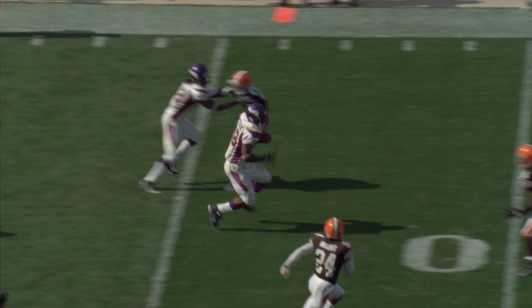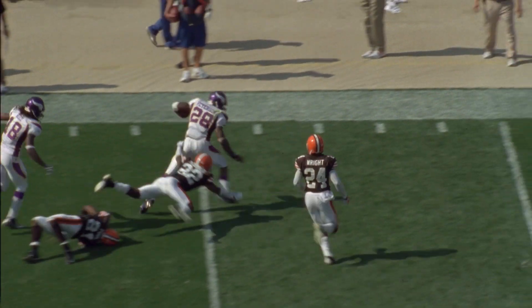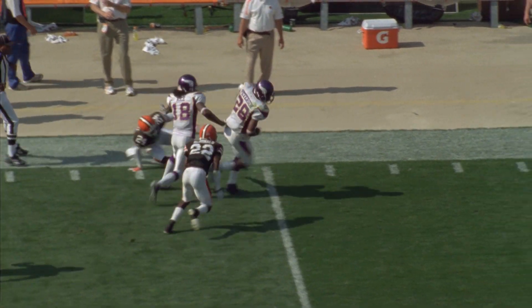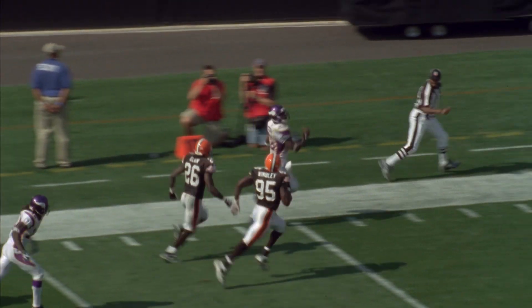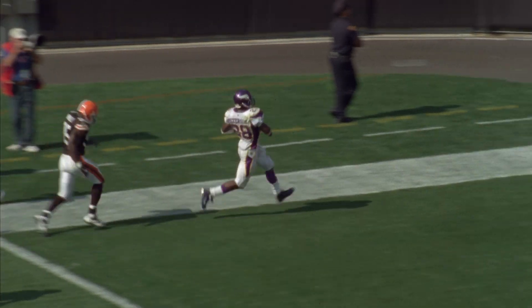As it relates to our game, you want to be aggressive and play with a lot of intent, but you have to do so under control. So let's be under control in today's training and get ready to play some football.